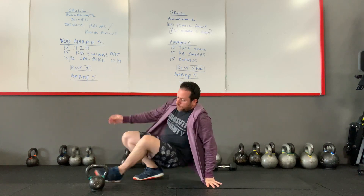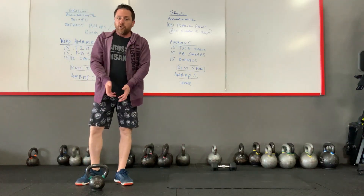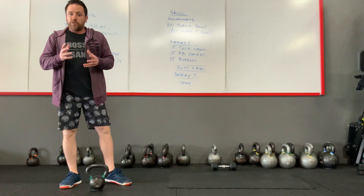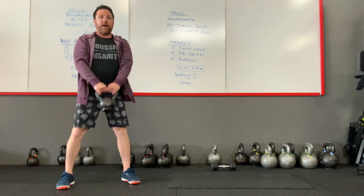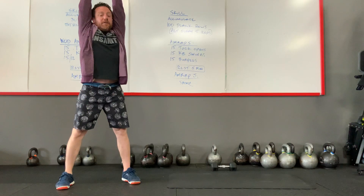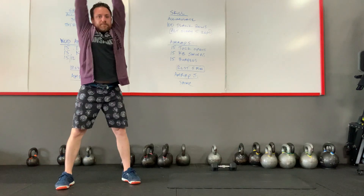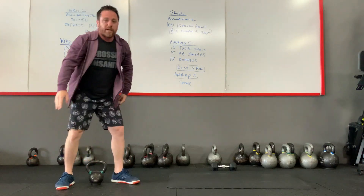Once you finish those, you have your 15 kettlebell swings. If you have a kettlebell, great — if not, you can use your dumbbell or an odd object. Drive the hips back, arms straight up and down, locked out at the top, head through at the top. So 15 kettlebell swings.